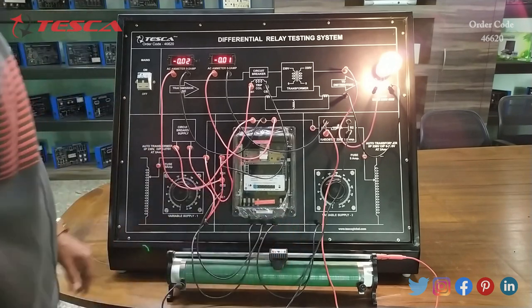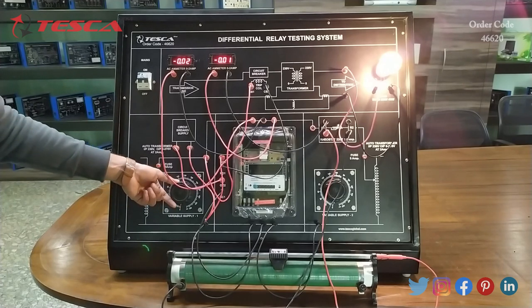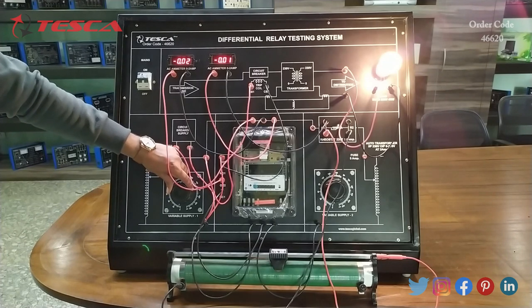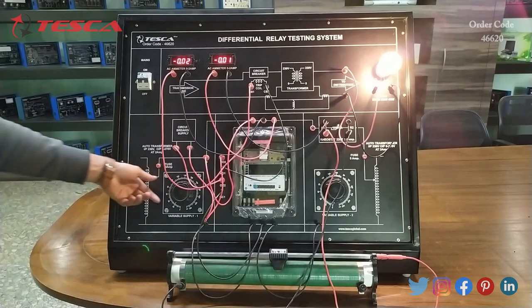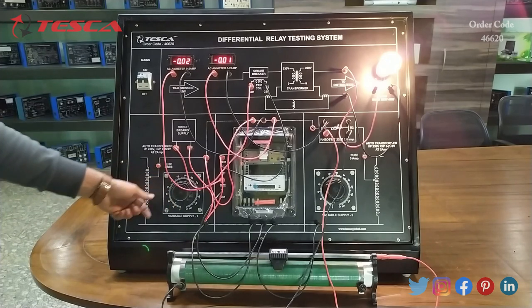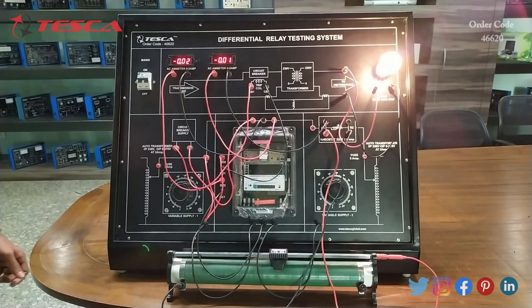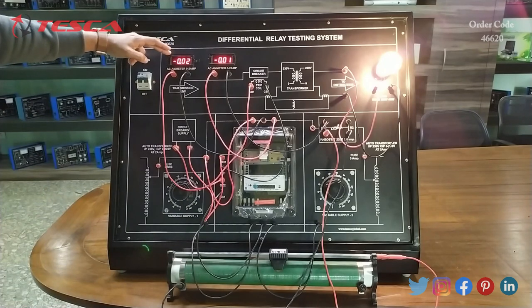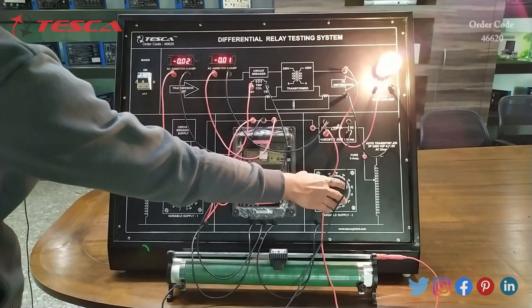Now firstly we have to keep this rheostat position in the middle — it should be approximately in the middle like this. Now we will use variable supply 1 and rotate this knob. We have to give some value here — for example, I am giving 20. You can give any value here. Now we will use variable supply 2. When 0.1 ampere current occurs in this ammeter, this relay will operate and our load will get off.